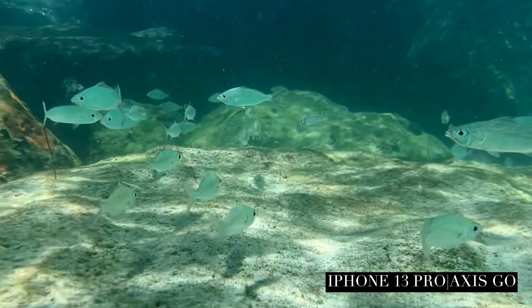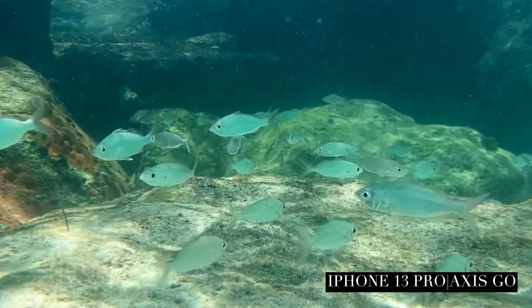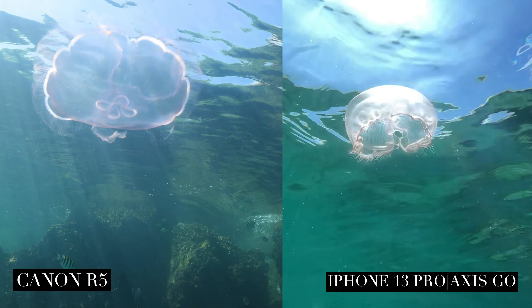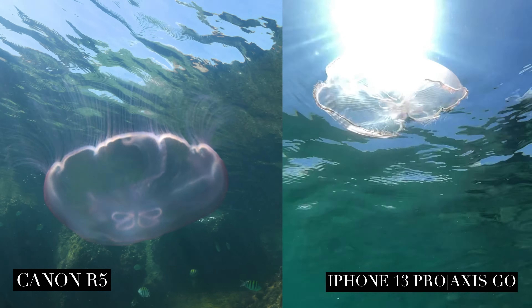Right off the bat, one thing I really like about the AXIS GO is that it records audio both above the water and below. And the AXIS GO is pretty incredible for getting this kind of footage underwater.